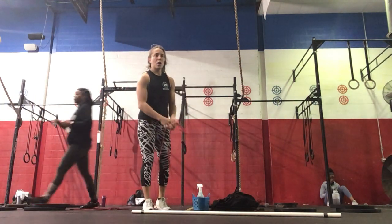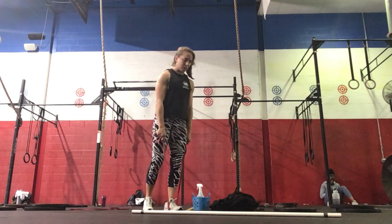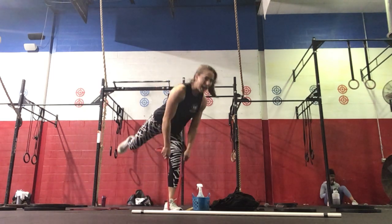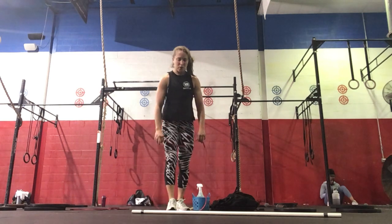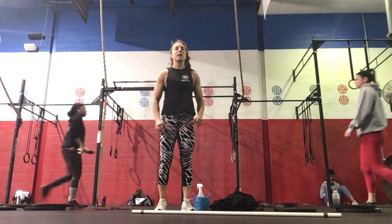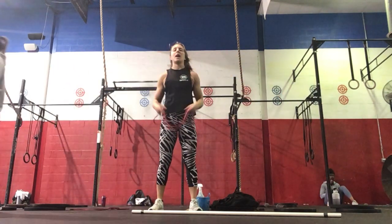Then we're going to do 10 RDLs on each side. Bands under the right foot, standing all the way up, keeping the back flat. Then we're going to do 10 upright rows — elbows nice and high, pulling the bands up the body — followed by 10 banded toe-aparts across your sides.